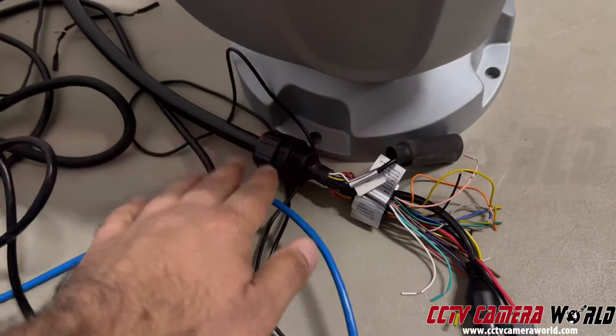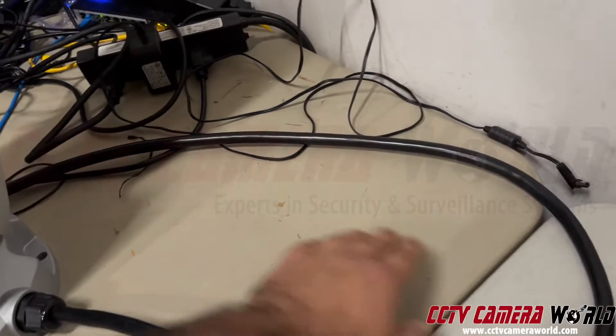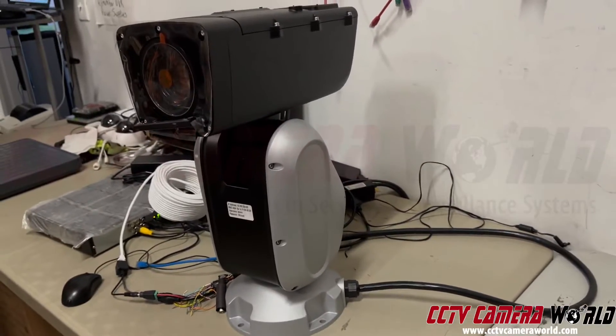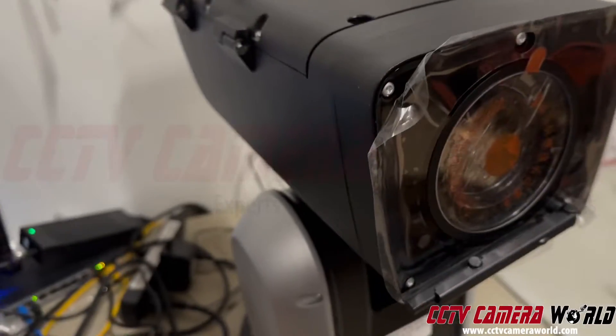Coming out of the camera is a pigtail. This camera has a large pigtail coming out from the corner and I'm going to show you the connections on it as well. It is to be mounted flat on a surface like a rooftop. Make sure you don't put it somewhere where it'll get lightning and stuff.